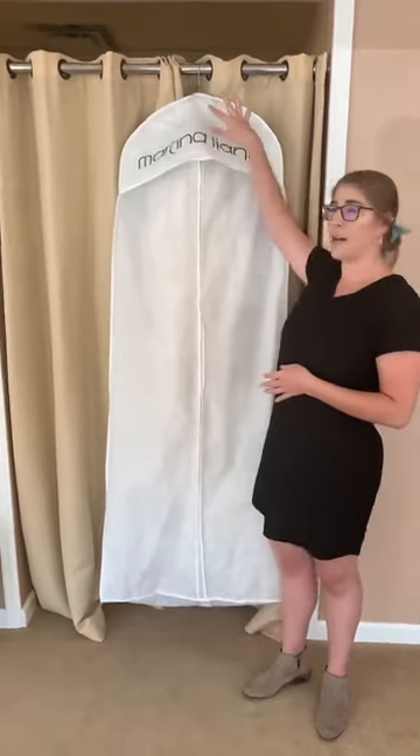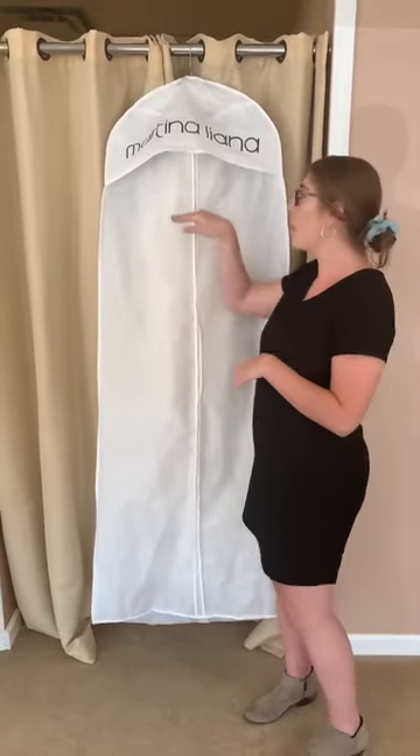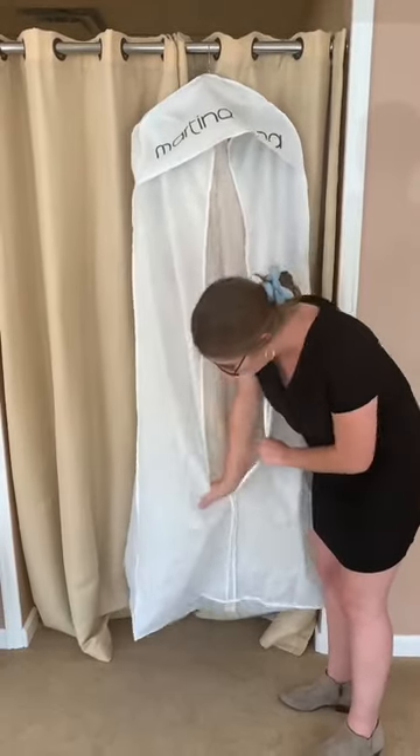So we will get it packaged up like this for you when you do arrive, and then we'll go through a couple of steps here. Every time you zipper into the bag, just make sure we put the hand inside the zipper so we don't snag that gorgeous train.